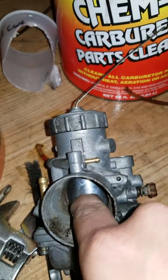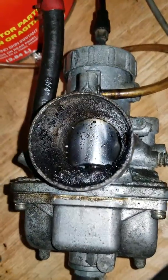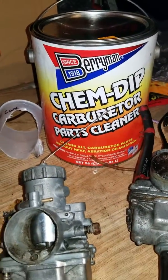I was hoping the slide would break loose, but I don't think it's going to — I think it's screwed. But all in all, Chem Dip is a pretty damn good product.